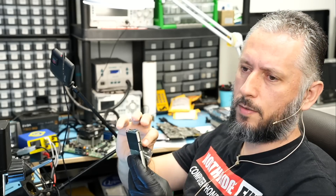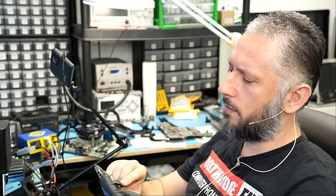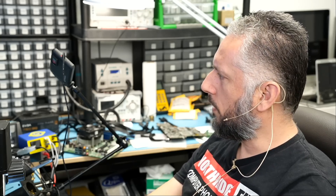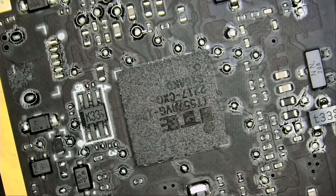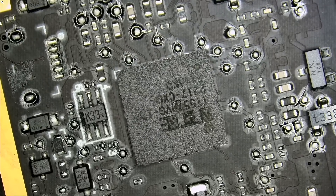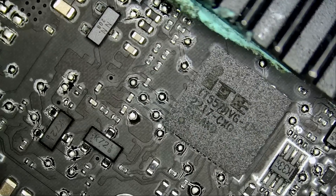The glue residue from that piece of paper could be on the chip, making it really hard to tell if the chip is burned or not. But under the microscope we are able to tell that the chip is burned. Now that's a BGA chip, and soldering or replacing a BGA chip is definitely not for beginners. Let's start by removing the chip.